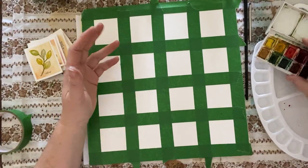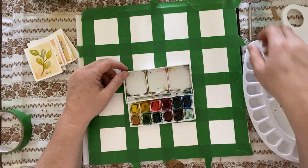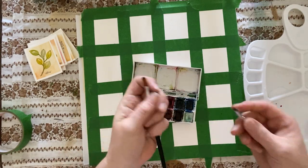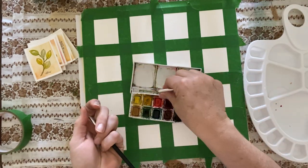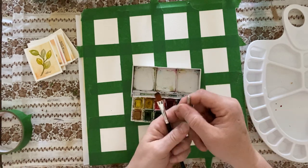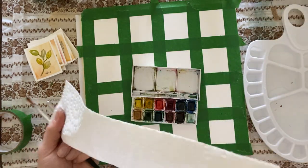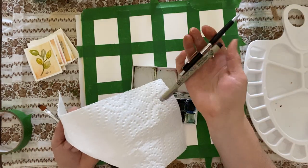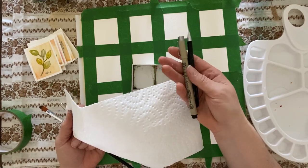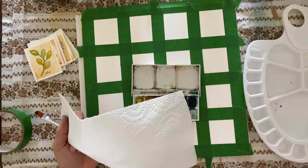You need some watercolor — I usually just use this palette, but you can use a cheapy dollar store palette. I have a cheapy dollar store brush, and this little mini brush came with the Winsor & Newton kit — it sits right in here, I love this little guy. He's probably the only brush I take care of. You're going to need some paper towel, a pencil, and a pen if you want to use the pen — it's up to you. I like the ink look after, but it's entirely up to the look you're after.